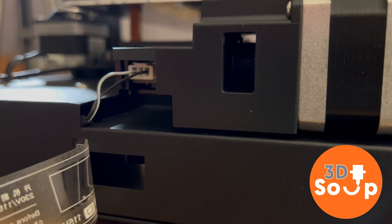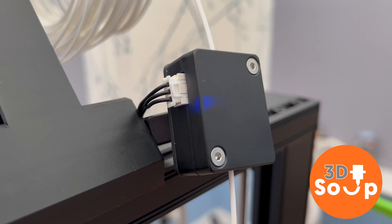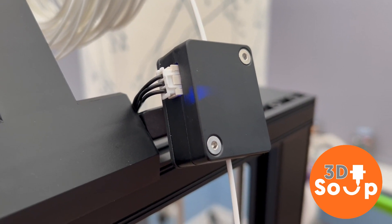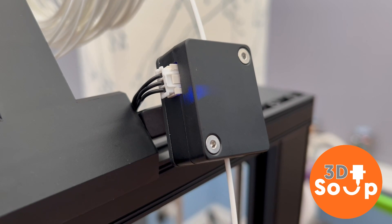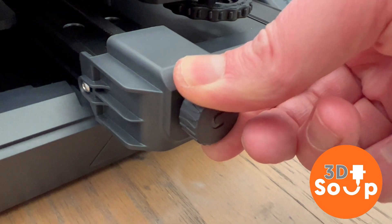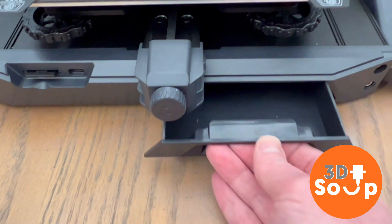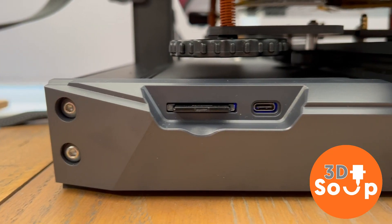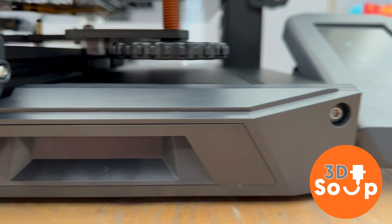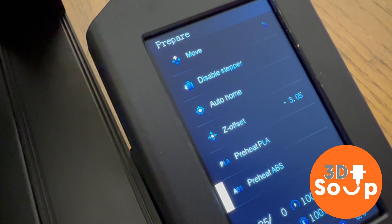Most important: check the voltage. In my neck of the woods it's 230V — yours may be different. Check it before you switch on, because if you put it on the wrong voltage it's either not going to work or it's going to blow up. Here we see the filament sensor that pauses your print if you run out of filament — a fantastic new feature. For belt tensioning, no more Allen keys; you just turn this knob. There's a nice little drawer at the front, an SD card slot, USB-C, and a new full-colour control panel that looks great and works really well.